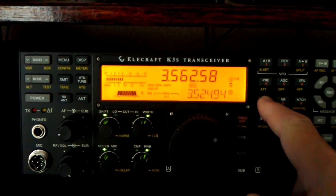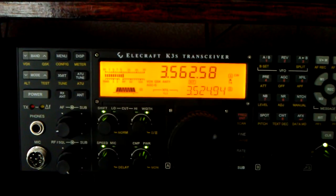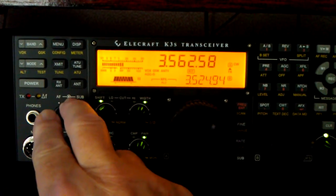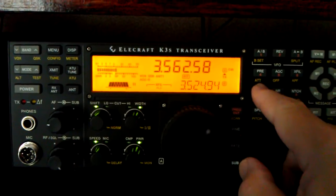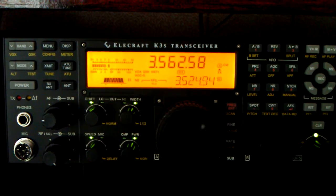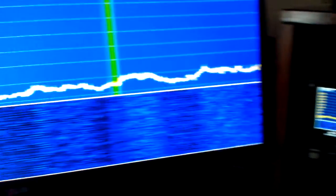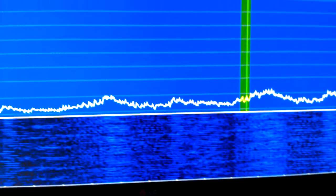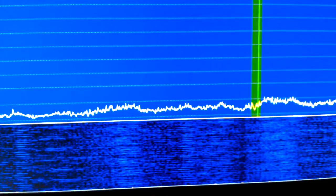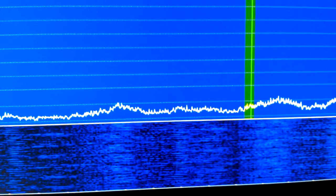I'm going to turn it off, then turn it on. Now watching the scope — turning it off, turning it on — has no effect.